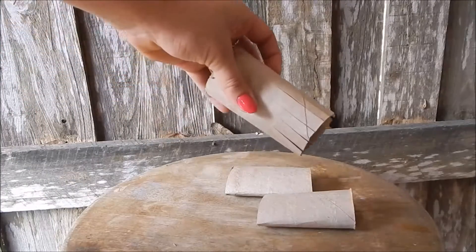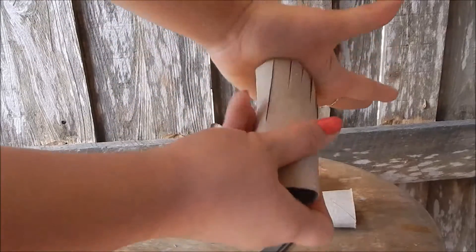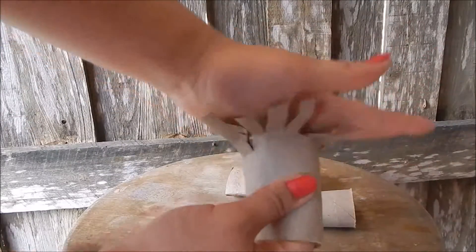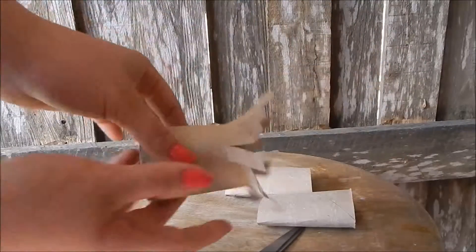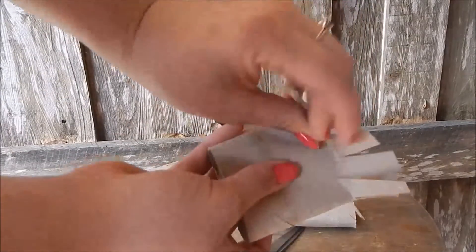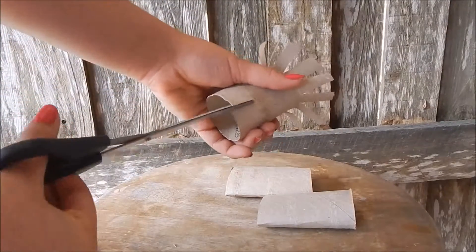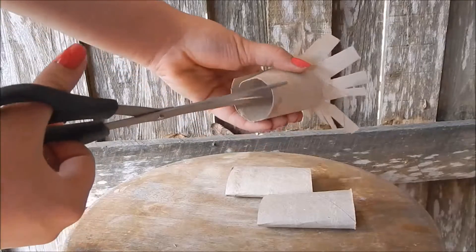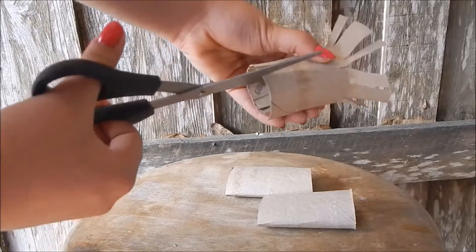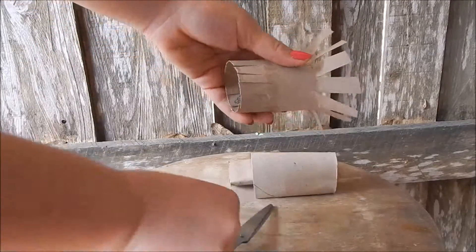So then you're going to have something like this. What you're going to do is take it into the palm of your hand and just kind of smush it and flatten it out like that. You're just going to basically spread the fringe that you cut out like that, and then do the same thing to the other side — like this — and then flatten it out.